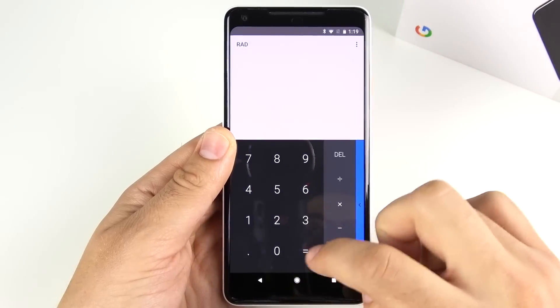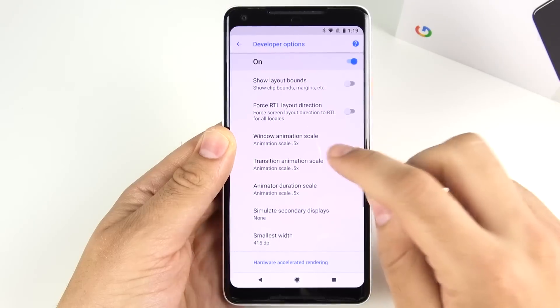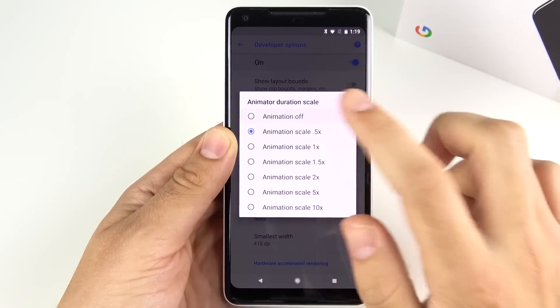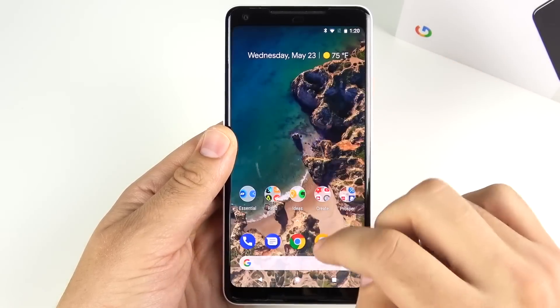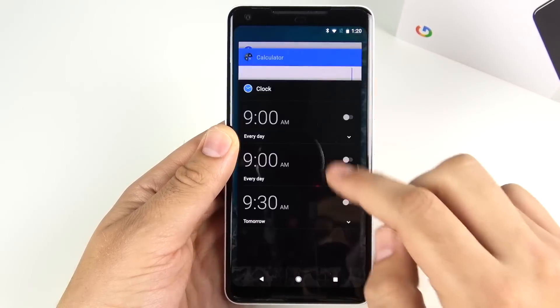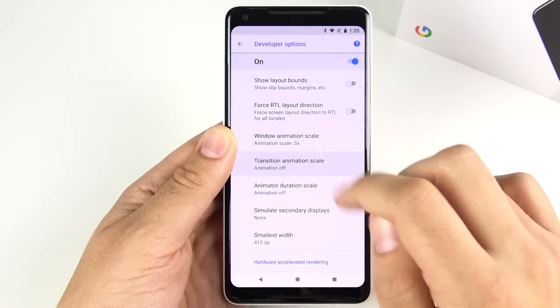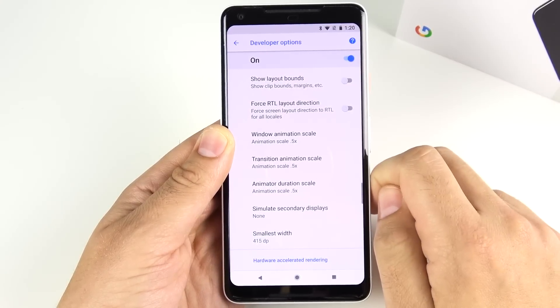This is going to be one of the most noticeable tips for the Google Pixel 2 XL. If you really want to go all out, I recommend putting animations to off — this removes animations altogether and you feel the raw performance of the phone. Some people don't like that visually, but if you want the best speed, turn it off. If you prefer some animation but want faster speed, go to 0.5x. That's the first tip.